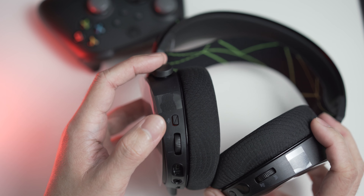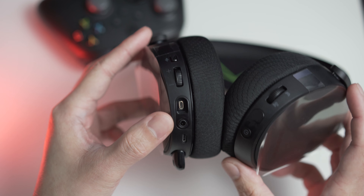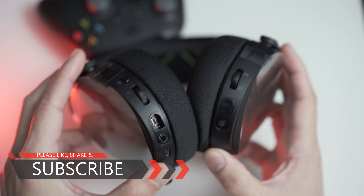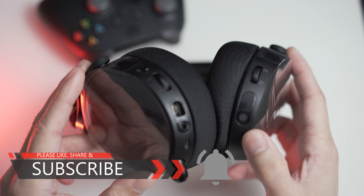Moving on to the buttons and ports — the left ear cup features a mic mute button, a volume wheel, the proprietary SteelSeries port, a 3.5mm audio port, a micro USB charging port, and the retractable mic. On the right side is just the game-chat balance dial and the power button.